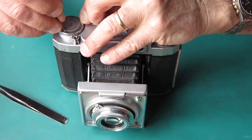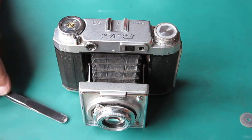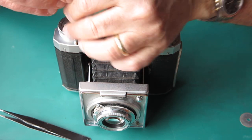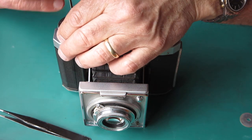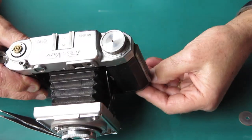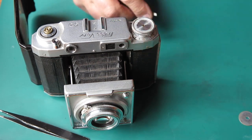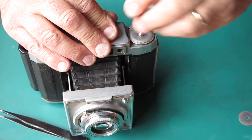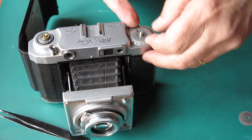Let's see if we can get this film reminder dial off the top. We can. It's not showing much interest, does it? I'm going to have trouble getting under the edge of this, I can just tell. Very stubborn. Okay, it's off now. And I've got three screws visible there — let's have those off. The knob on the other one I worked on simply unscrewed, and so it proves again. It's got a little spring under it. And there's our frame counter.